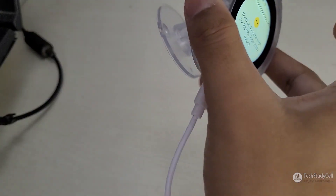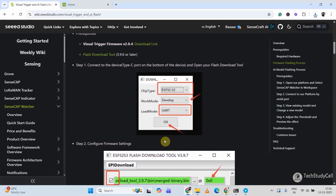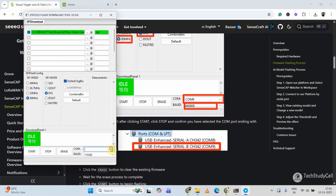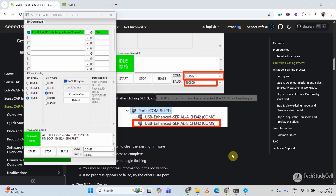Here you can see the SenseCAP Watcher is connected with my laptop. Let me open the flash download tool and follow the tutorial. I'll select the type then click OK, then select the firmware. Now I will select the COM port — in my case it is COM6 and COM7. You have to select the higher number, so I have selected COM7 instead of COM6. Then select the baud rate and click on Start. Here you can see it already started. I always recommend updating the firmware to the latest version. Here you can see it is showing finish.